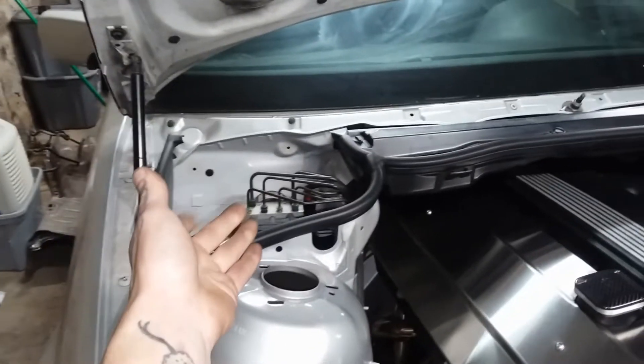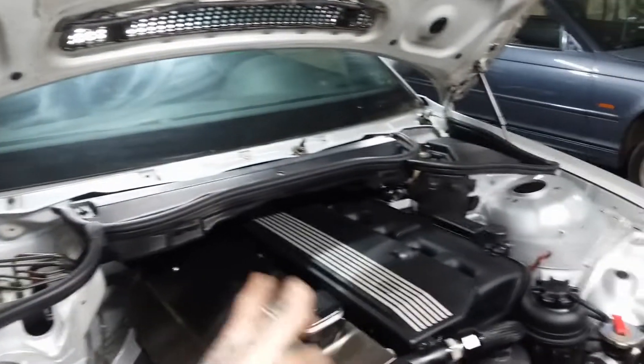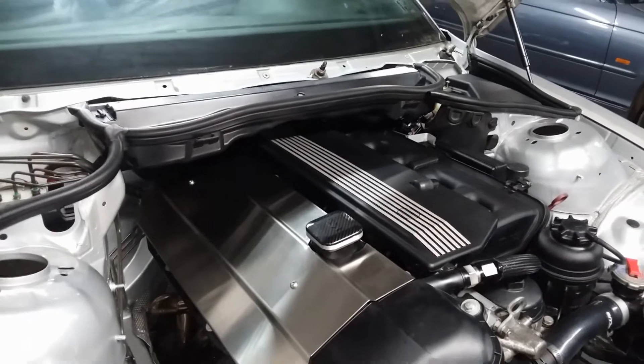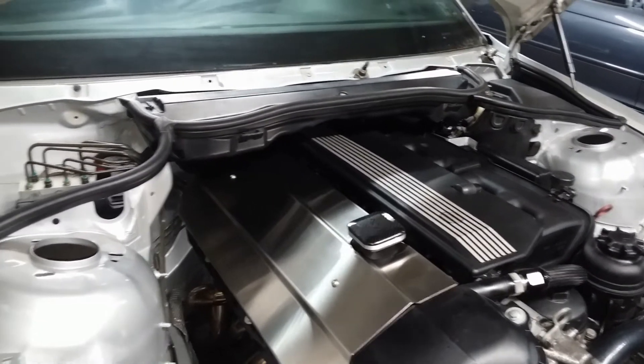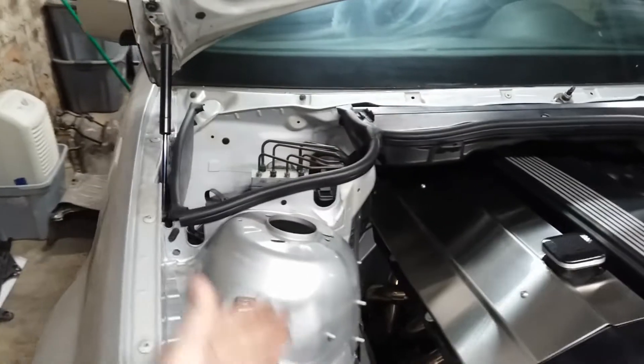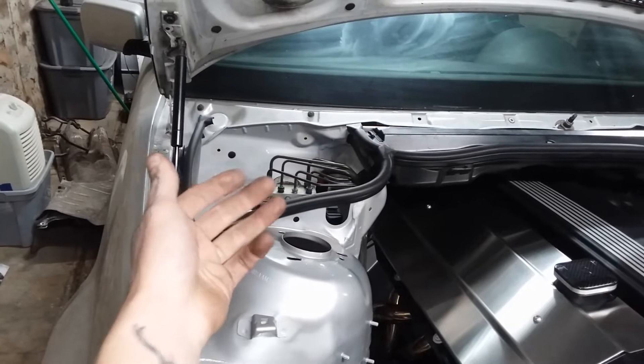We're still using the OEM DSC system. I would like to upgrade to the M3 DSC because that is actually pretty sophisticated and works very well — a lot of people with Corvettes like to steal the E46 M3 ABS unit because of how well it works. This being the early DSC, right after ASC, it's a little outdated but still responds fairly well.